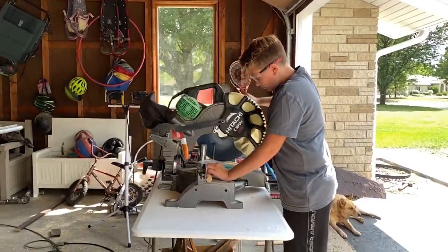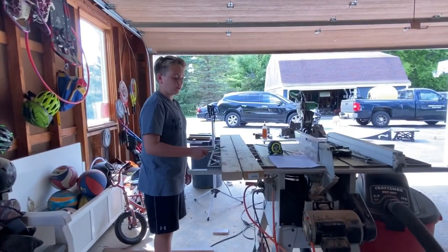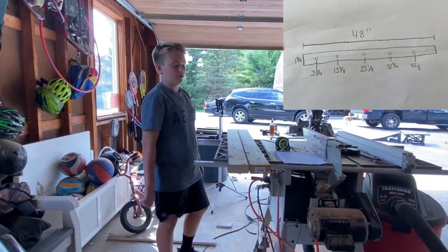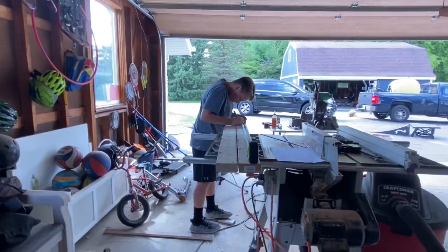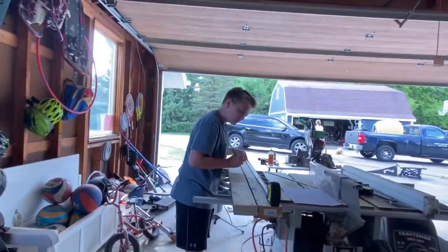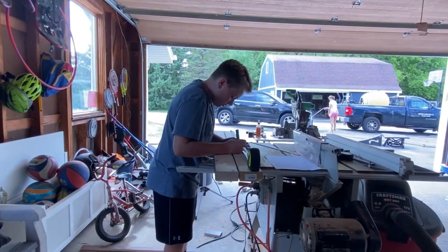Now we are going to mark the two-by-fours using the measurements that I'll have shown on screen. I'm using these measurements because my bindings are a little bit taller than normal, and it gives just enough room to fit your snowboard comfortably on the rack.